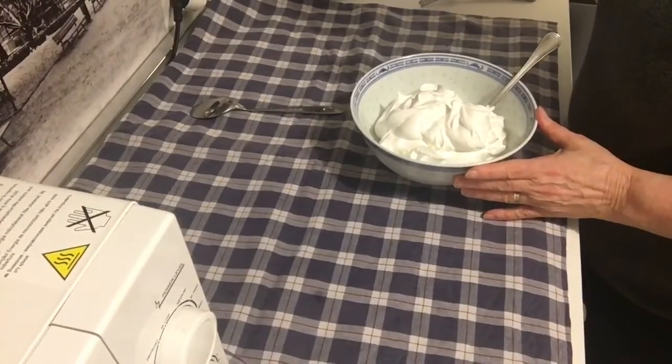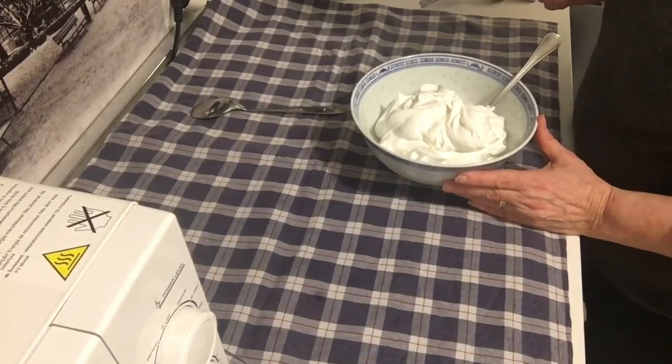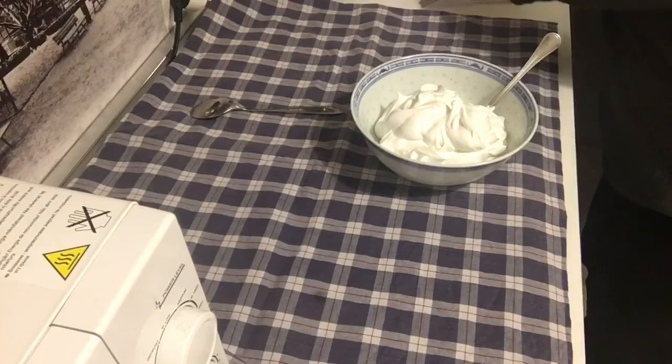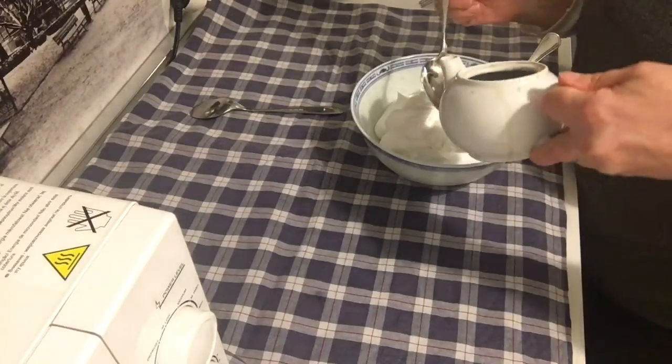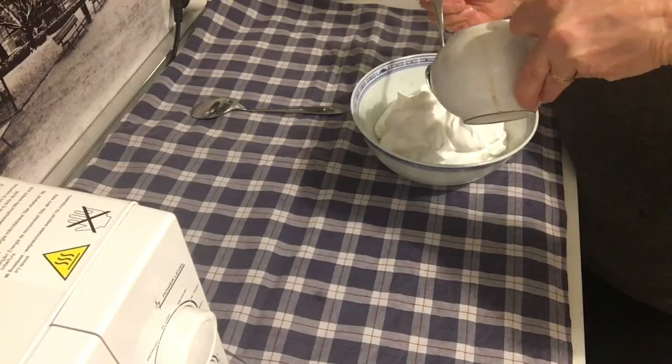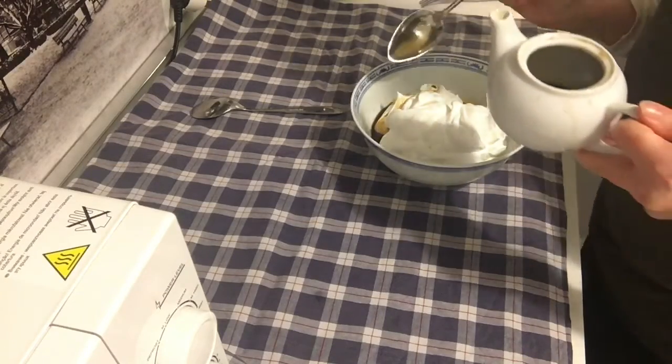Dopo aver montato un po' di panna — 200-250 g di panna vegetale — ci mettiamo un cucchiaio di caffè. Deve essere tutto freddo.